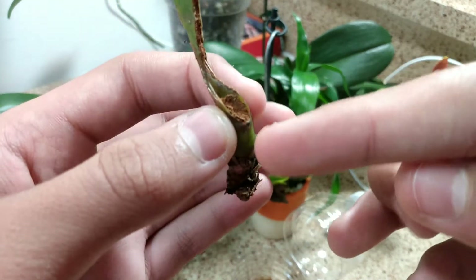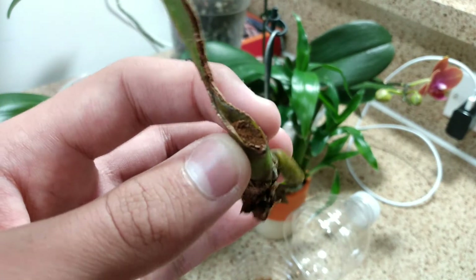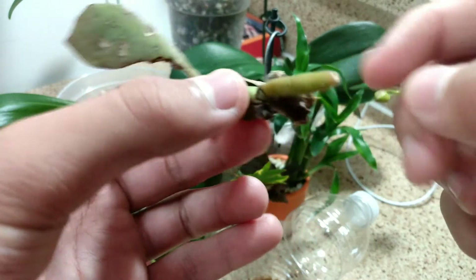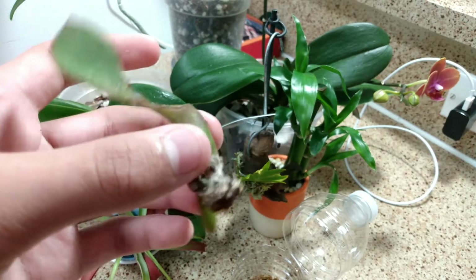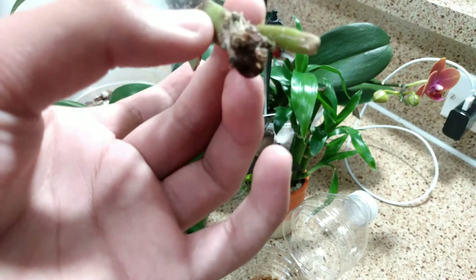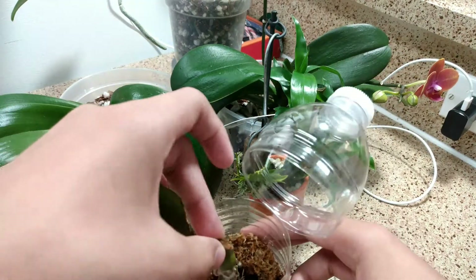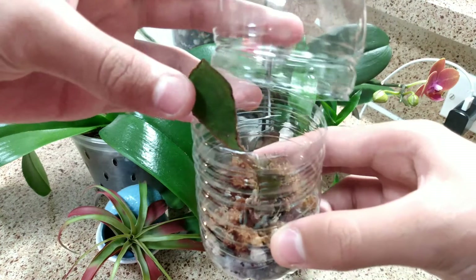The crown of this orchid is absolutely destroyed and it will never rebloom again from this point. But there are keikis growing all around the stem of the orchid, so hopefully those will live on and bloom on their own. I have it in this little contraption I've made — it rests in here where the fertilizer is, and then I just close the lid and hope for the best.